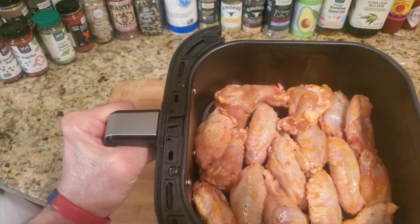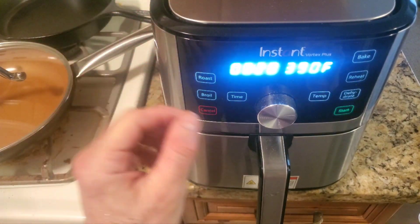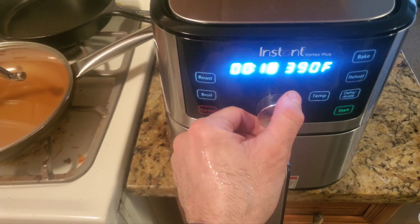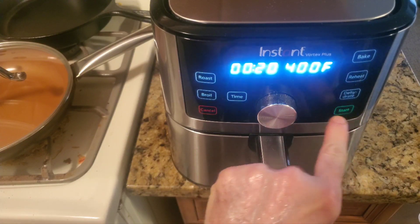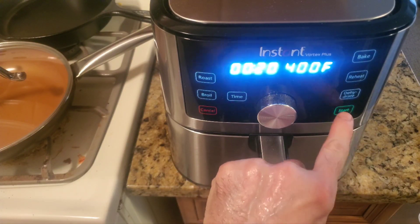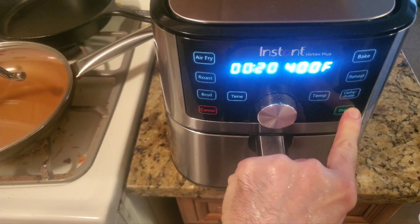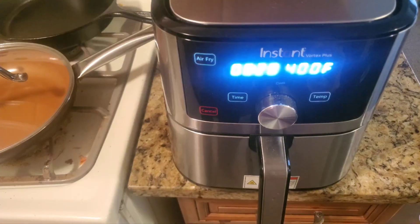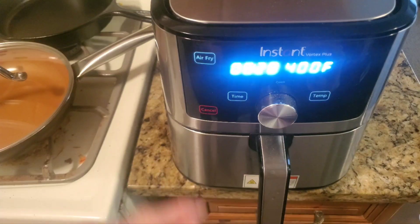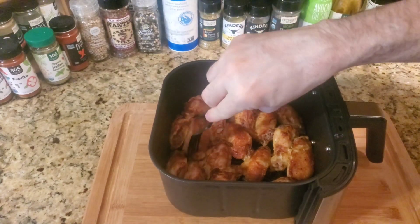I was able to get a pound and a half into this basket. Put it in the air fryer, set the time to 20 minutes, temperature to 400 degrees, and hit start. It'll warm up and after 10 minutes we'll flip them. We're at 400 degrees for 20 minutes — see you at the 10-minute mark.